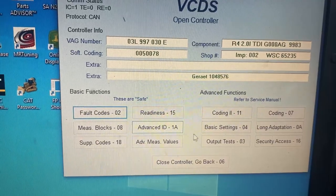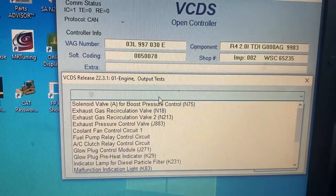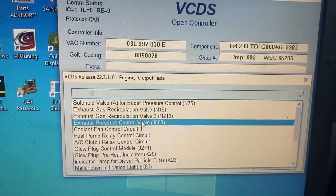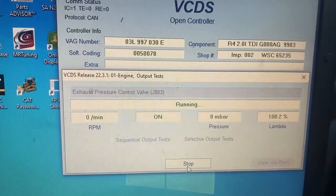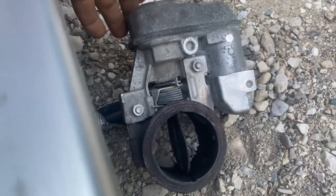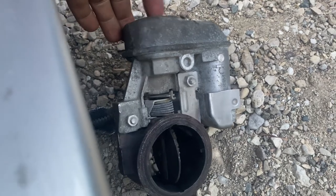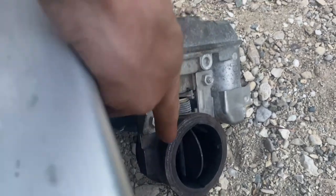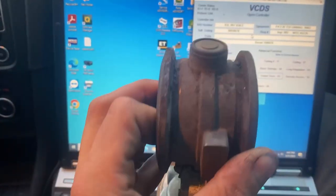If you go back, you can go to output tests, click on that, and select the exhaust pressure control valve. Hit start and you should hear some clicking. You can hear it inside — it's trying to do something but it's stuck. Don't stick your finger in there. So I've got the valve here and it doesn't look terribly bad on the outside.